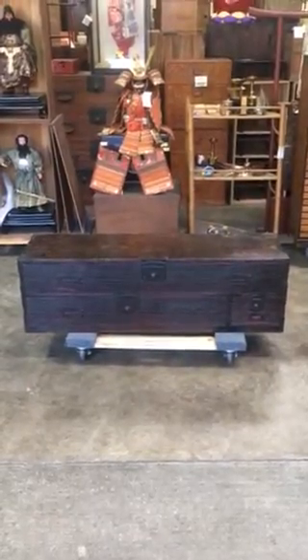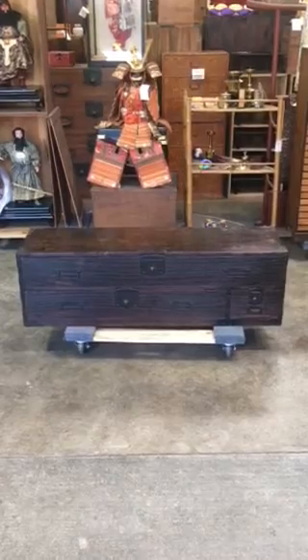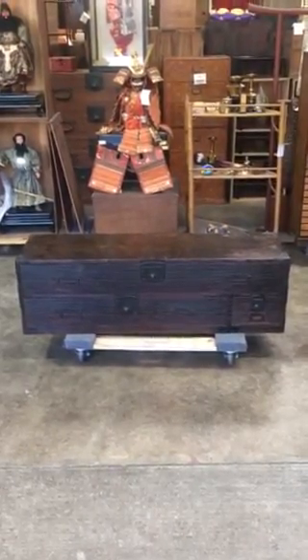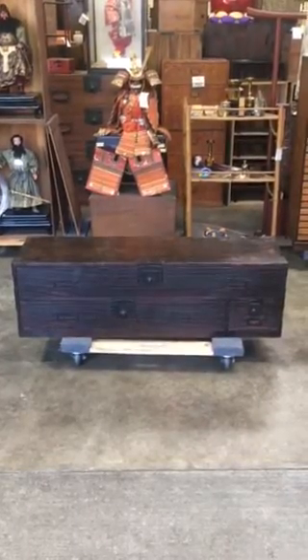This is an antique Japanese sword chest known as a katana gansu. It has handmade iron fittings including the kakute style handle pulls.